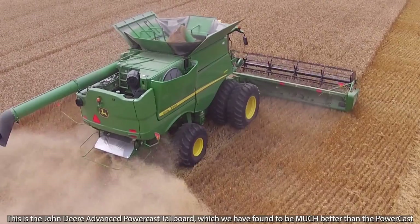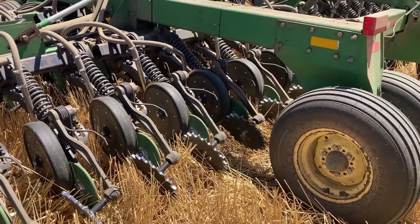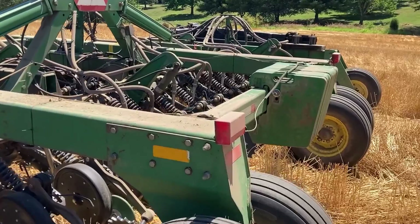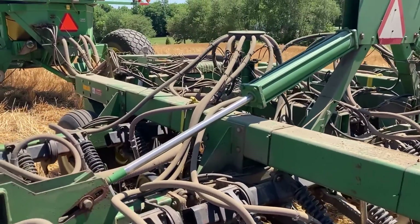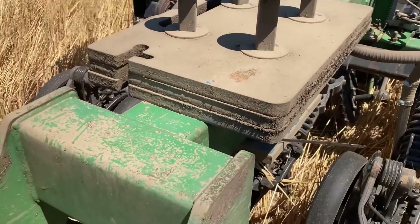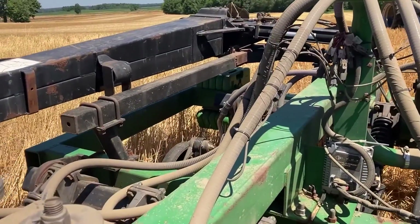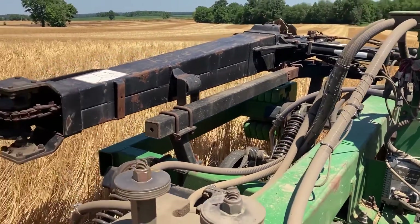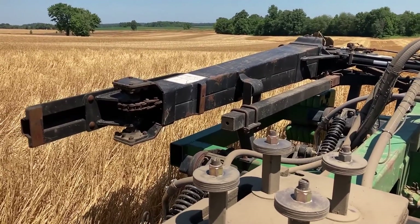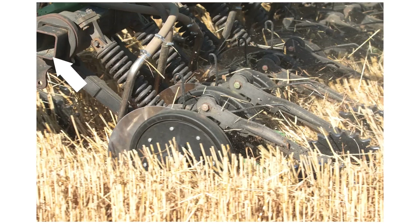Once you've got the residue management figured out, figure out your drill ballast. It takes a lot of ballast. This drill has 14 times 100 pound weights in the middle at the back, 14 times 100 pound weights in the middle at the front, a stack of wafer weights on the back — which is a good place to put weight because it transfers from back to front. It's got five 100 pound weights on the wing up front, and then markers that we don't use very often because we've got auto steer, but the markers are there for weight and weigh about four or five hundred pounds.